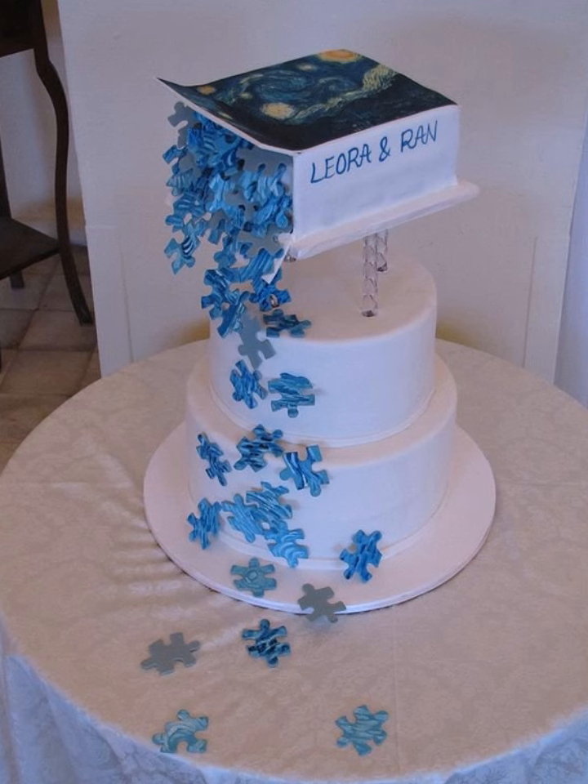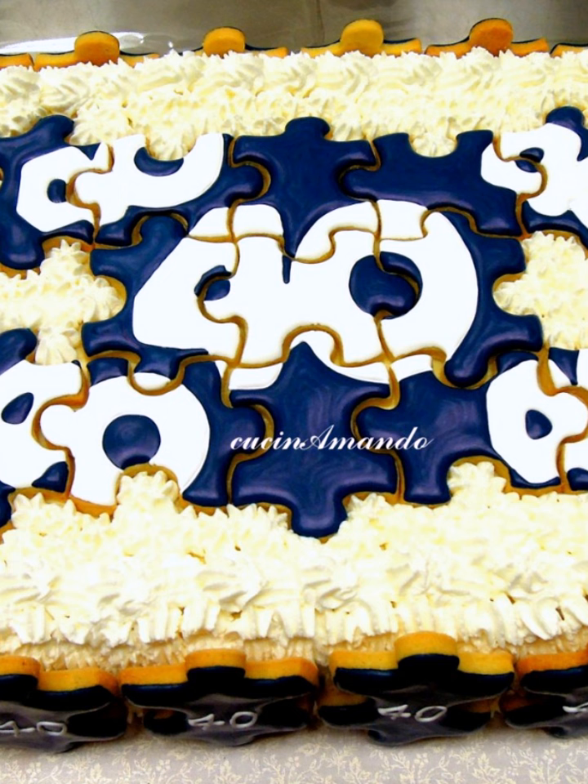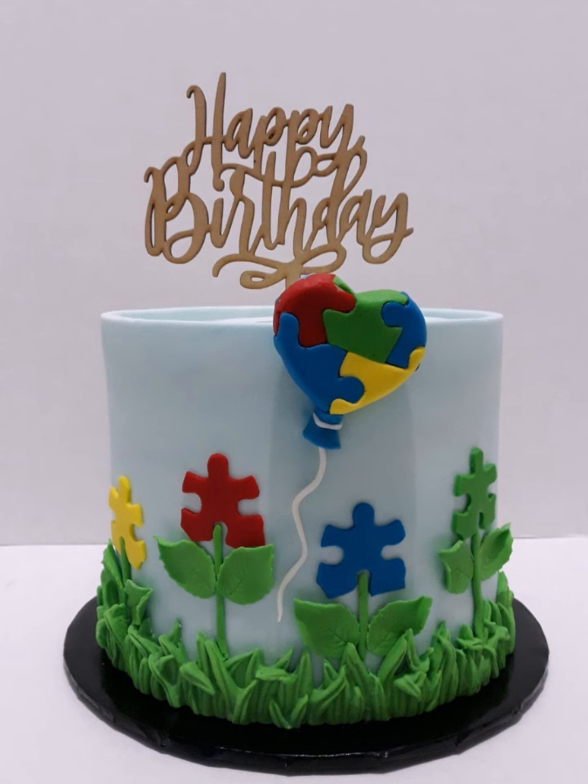Assalamualaikum. We were craving something a little different. Today we are diving into a world of delicious inspiration — puzzle inspired cakes. Join us as we explore how to transform your favorite puzzle into a stunning edible masterpiece.